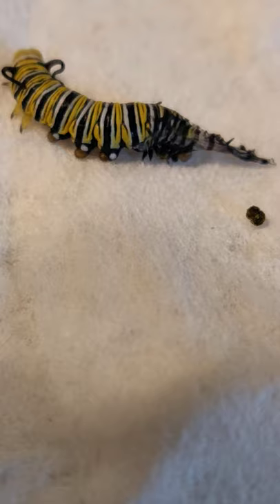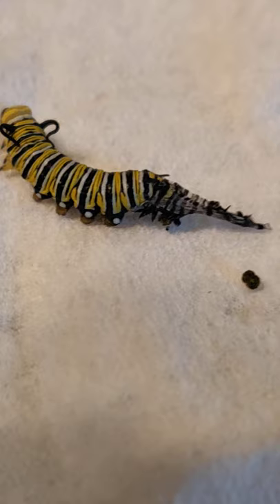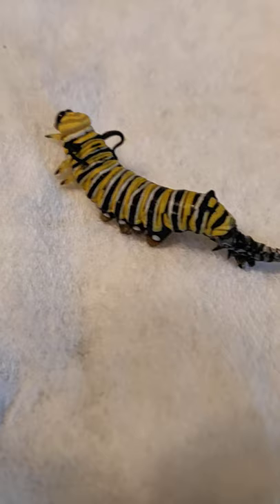This caterpillar is doing a beautiful job of pulling itself out. Normally the caterpillar would turn around at the end of this and eat that shed, but I think I'm just going to call it a day for it once it comes out and put him or her in a new habitat so that it can eat some fresh leaves and grow even bigger. Way to go, caterpillar.